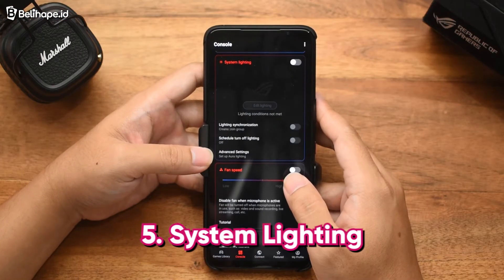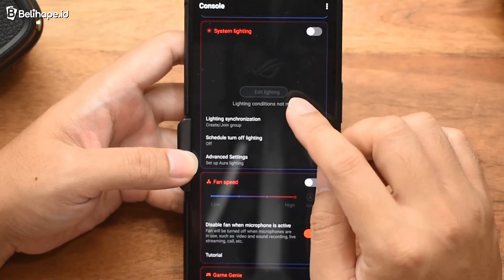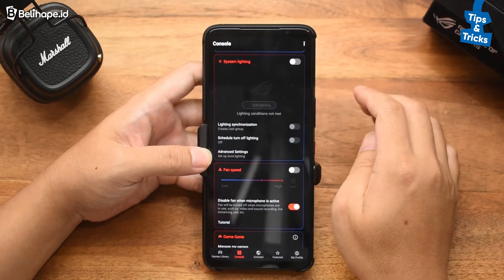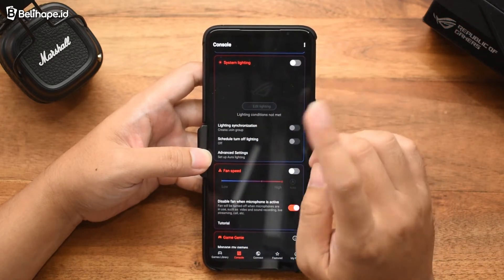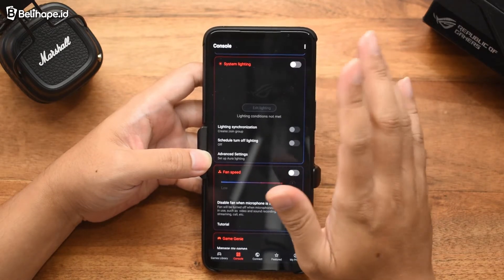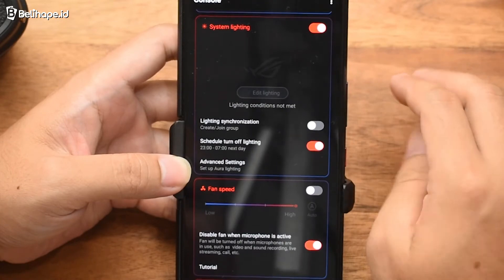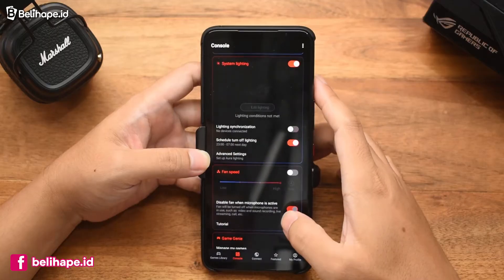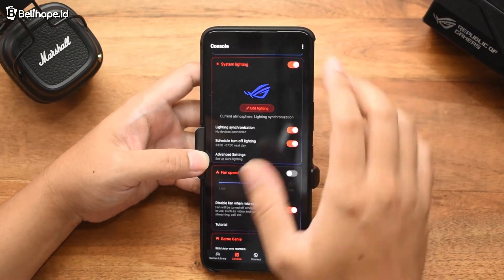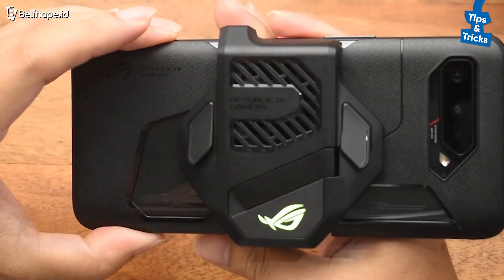Oke, selanjutnya ada di System Lighting. Jadi ini kayak di ROG Phone yang sebelumnya. Bedanya, System Lighting ini akan nyala dan berfungsi ketika menggunakan Aero Active Cooler. Kalau enggak, dia pasti akan pakai lighting yang di punggung HP. Yang defaultnya ada beberapa yang bisa dipilih. Kita tinggal aktifin aja, nanti otomatis dia akan nyala — di punggungnya itu nanti akan kayak gini, sama seperti yang sebelumnya.